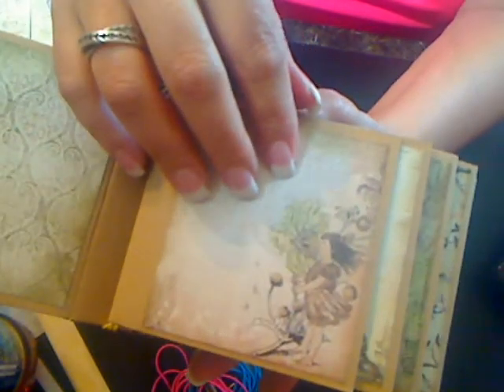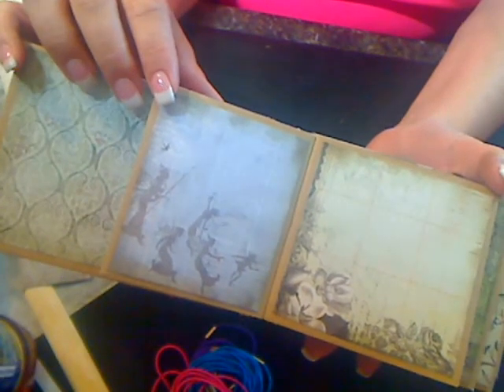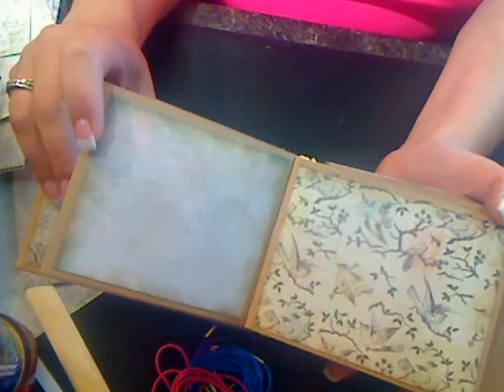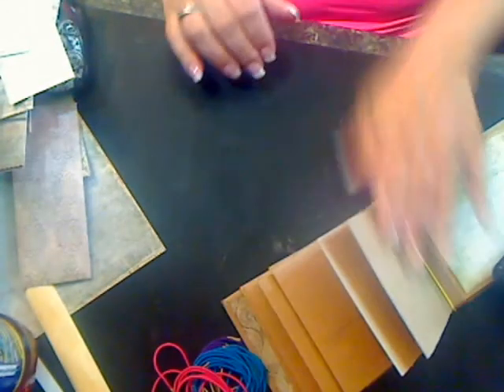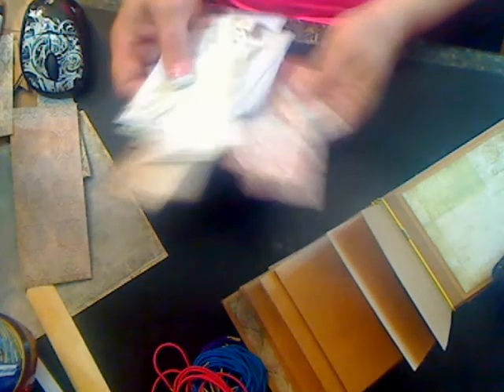So there you go — there is one signature. Let me get a little closer: page one, there's two, and three, and the last one. And it is matted on the back as well. So you just want to continue through matting all of your stuff.